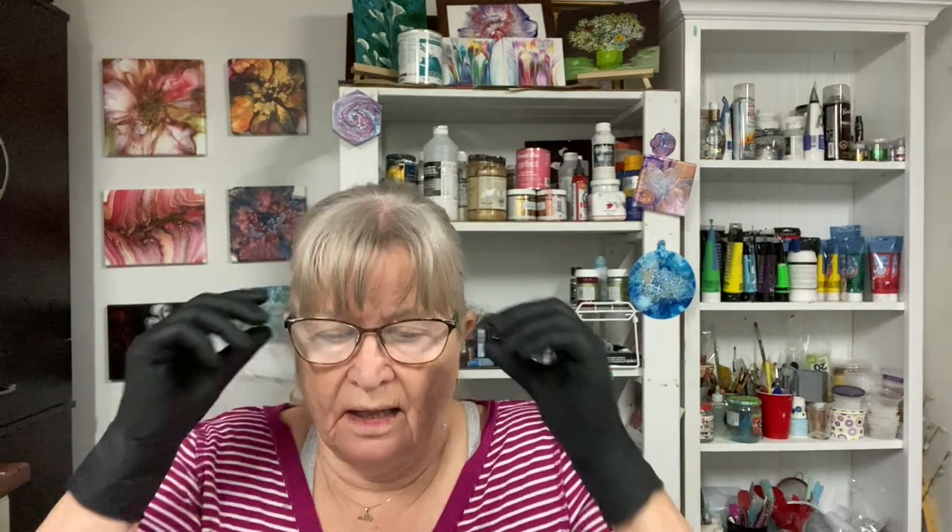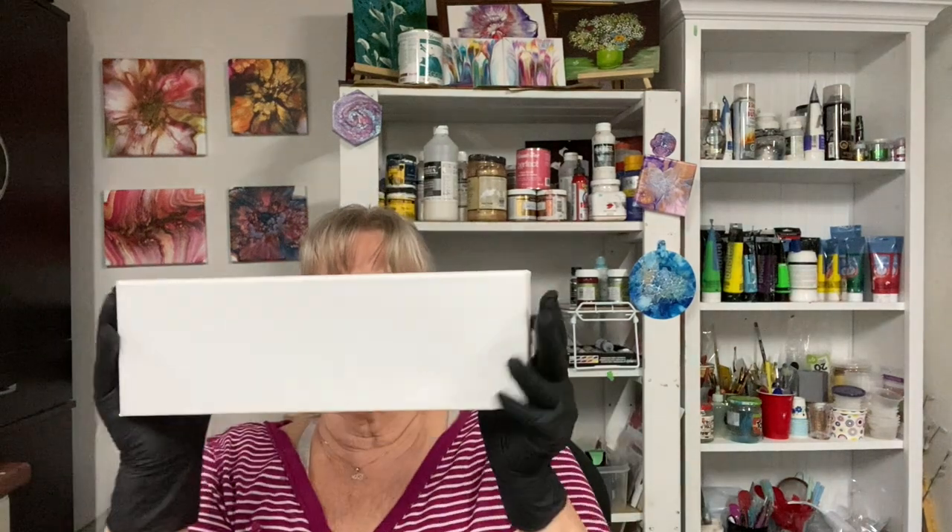Welcome everybody to my art room. In today's video I'm going to use this long canvas and I'm going to do a bloom blowout, and then I'm going to modify it. Stick around and let's see how it turns out.